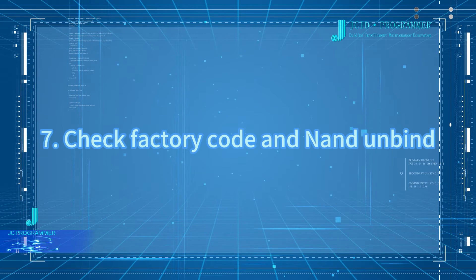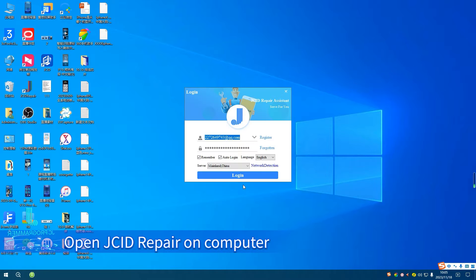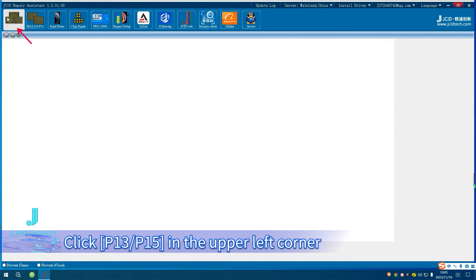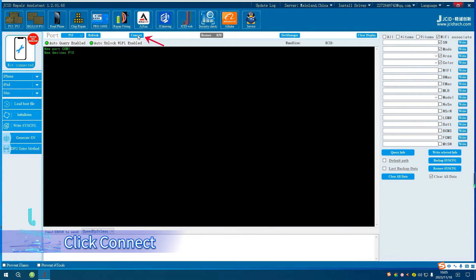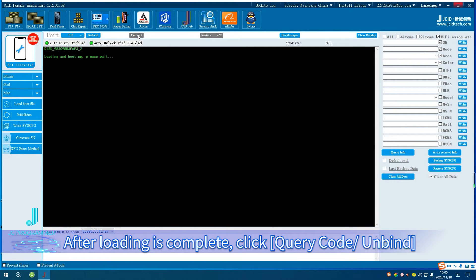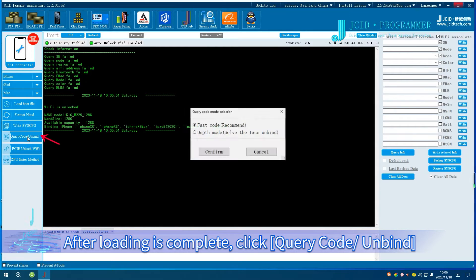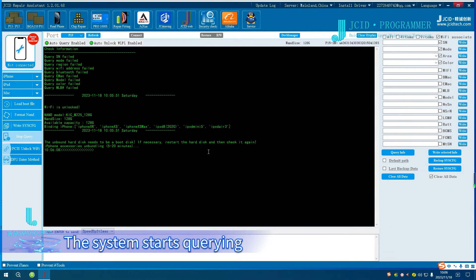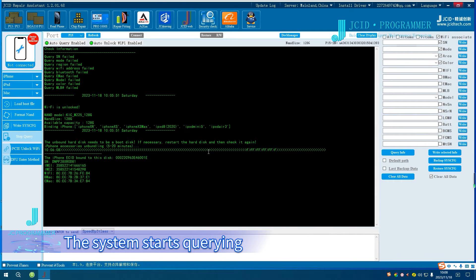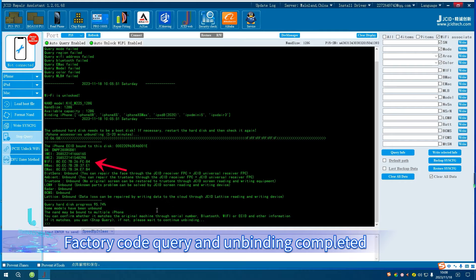To check factory code and NAND unbind, open GA Repair on the computer. Click P15 in the upper left corner, select the P15 port, and click Connect. After loading is complete, click Query Code Unbind. Select the factory code mode and click Confirm. The system starts querying. The NAND SN is displayed on the screen, and factory code query and unbinding are completed.